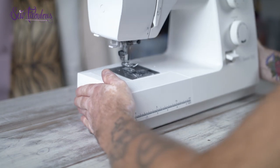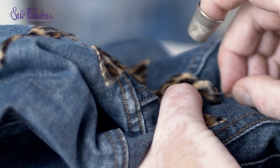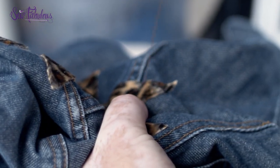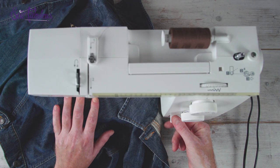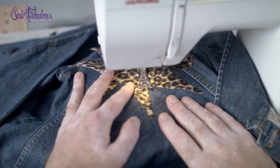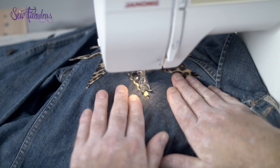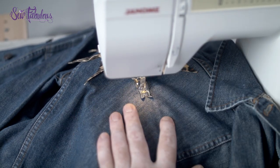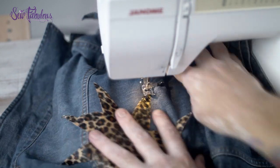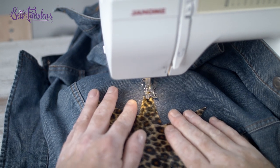Now you can sew your design in place. You can do this by using a machine or by hand. Always start and finish your line of stitching with a couple of back stitches just to secure your thread and stop it unraveling. When you're sewing into a tight corner, use your hand crank on the side of the machine to make sure the needle is through the fabric right in the corner, then lift the foot up and gently pivot the fabric around the needle. Then put the foot back down and carry on sewing. It's that easy.